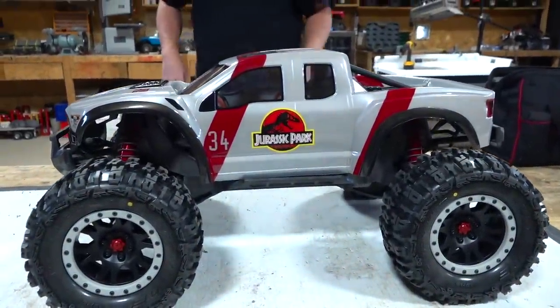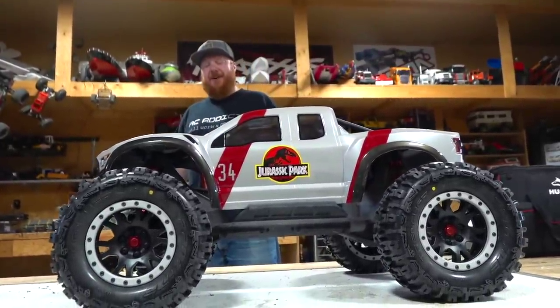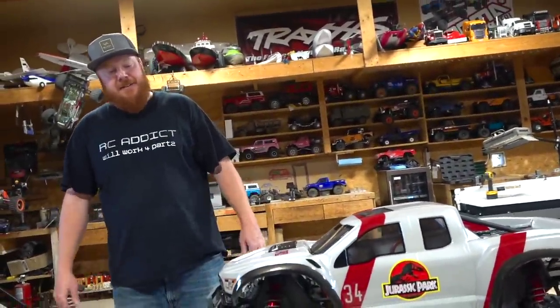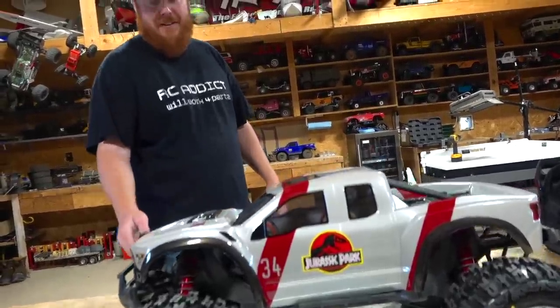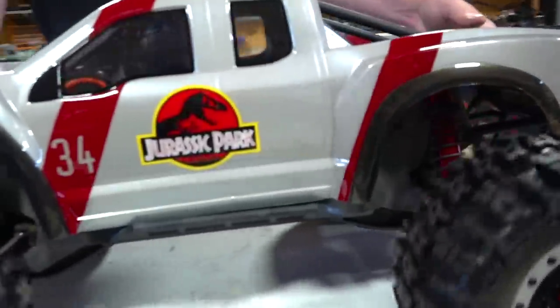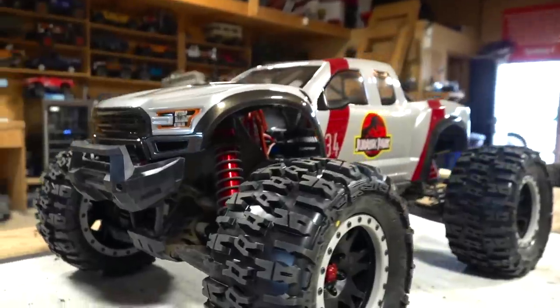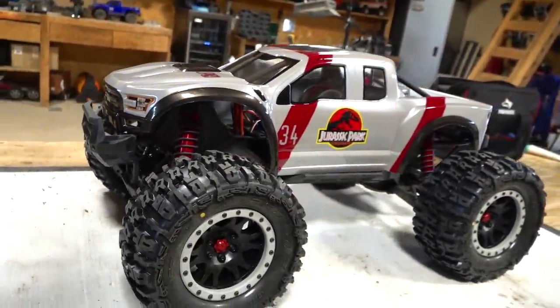Are you ready to unveil the X-Maxx? In three, two, one — ba-bam! There it is. Holy cow, dude! It is the Ford Raptor for those that are not paying attention. Looks disgustingly awesome. Could you roll those pinion and spur for us? It sounds angry — it growls on its own, man. That ain't no stock rig — that is a different looking build right there.